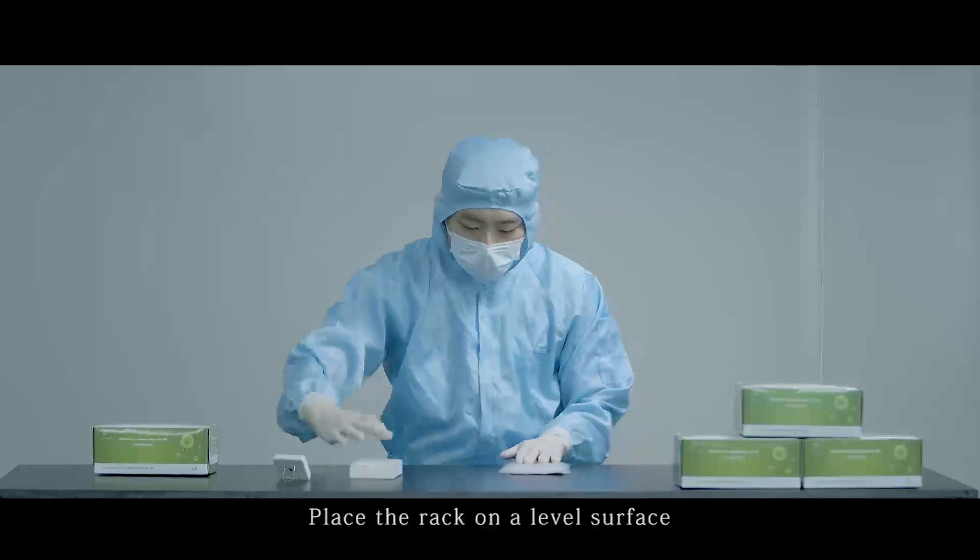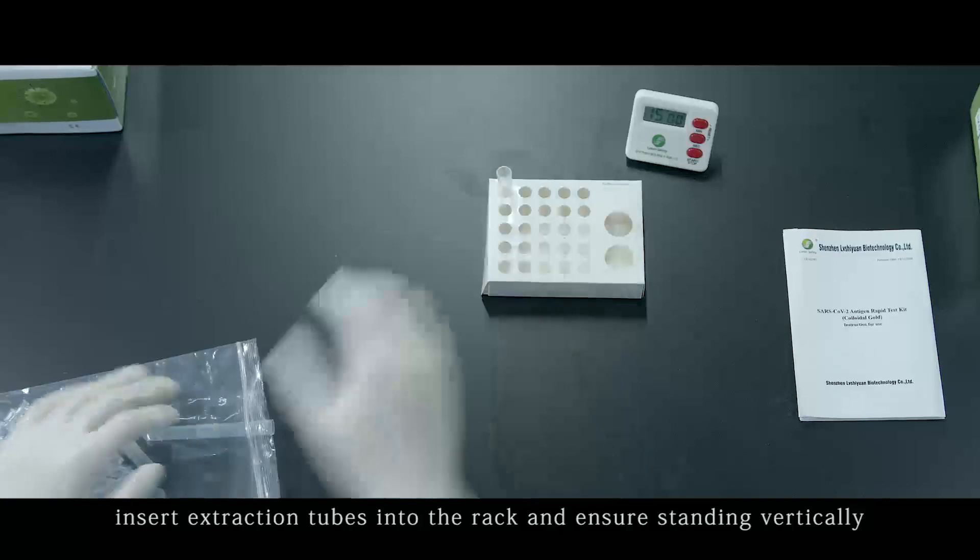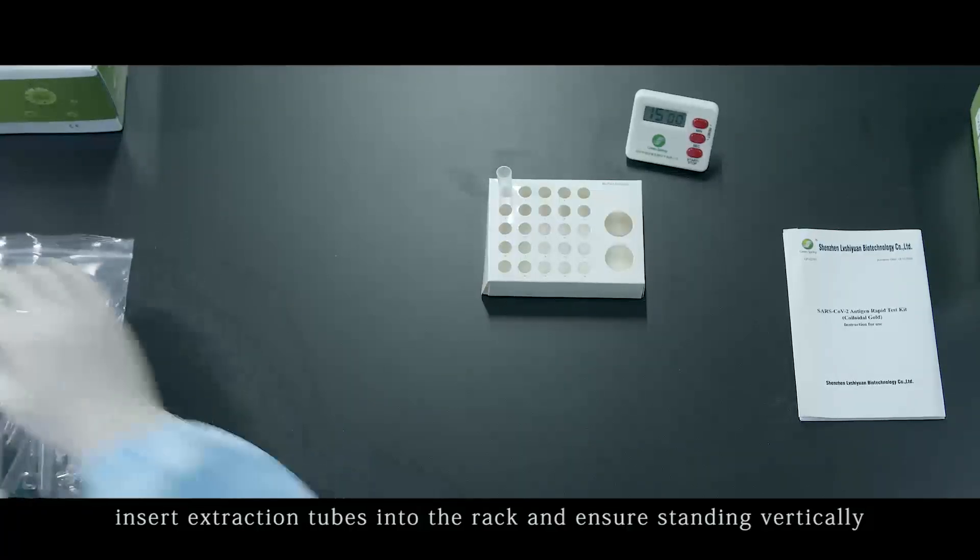Place the rack on a level surface. Insert extraction tubes into the rack and ensure they are standing vertically.